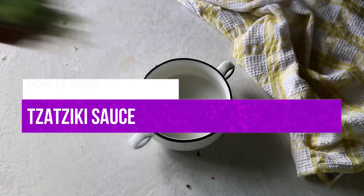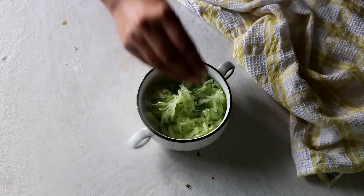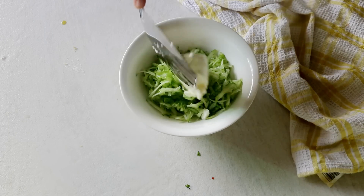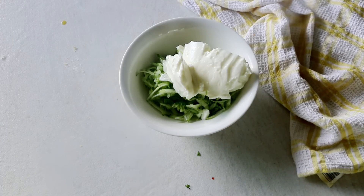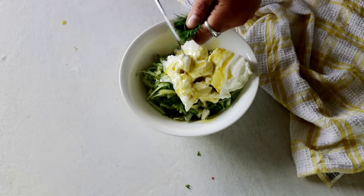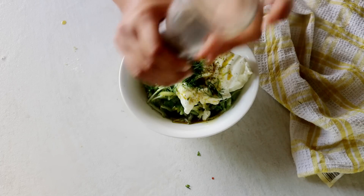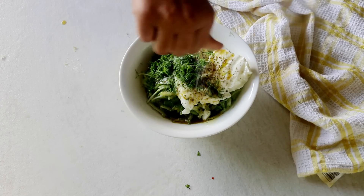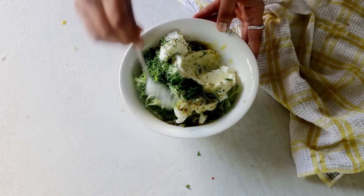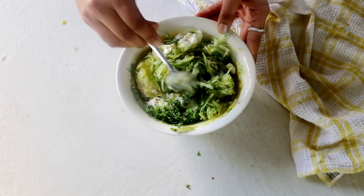To make the tzatziki sauce, add in half of a grated cucumber. A tip is to strain out the juice from the cucumber to get a really nice thick sauce, but I just added it directly. Then top it off with some yogurt — that's Instant Pot yogurt, how thick it is! Then comes olive oil, garlic powder, lemon juice, dill leaves, and salt and pepper to taste. Just mix them all together and you have the perfect homemade tzatziki sauce.